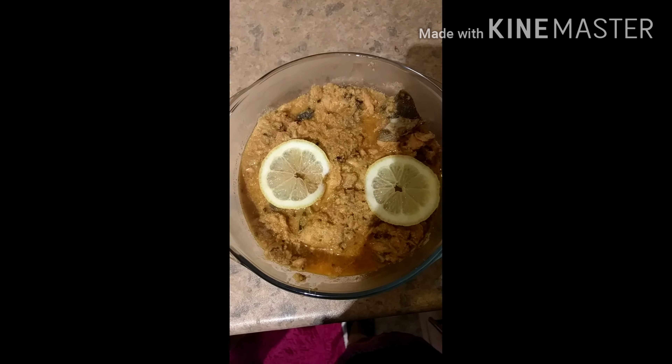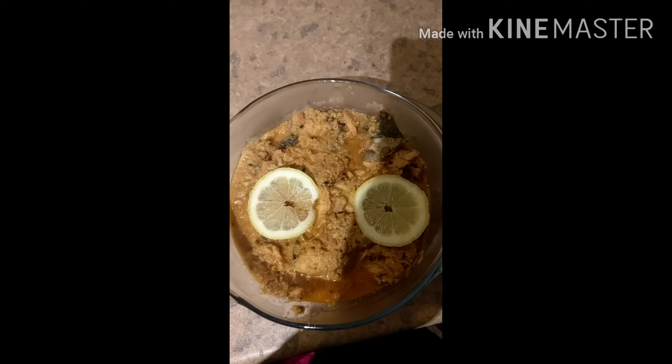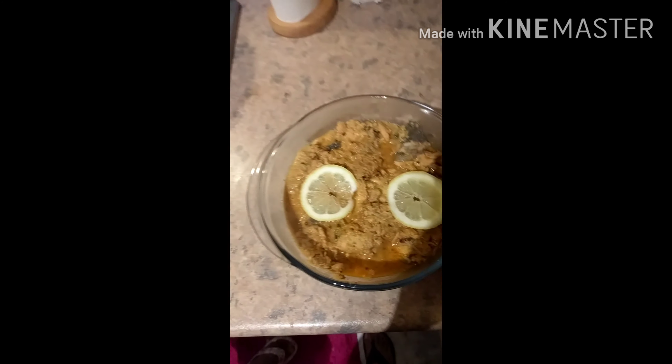It will be very low oil and very delicious. This salmon curry is very delicious — please try it at home and tell me in the comments section. Thanks for watching! Please don't forget to like, comment, and subscribe. Remember, we read all the comments. That's it for now, bye guys!